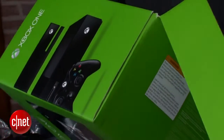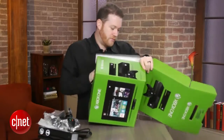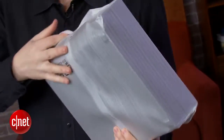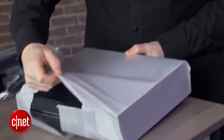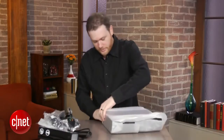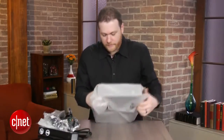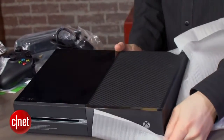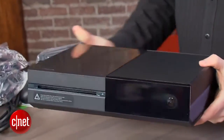Let's get rid of all this box. And here is the console itself at the bottom. It's in a nice padded covering. And there you have it — the Xbox One. Very nice.